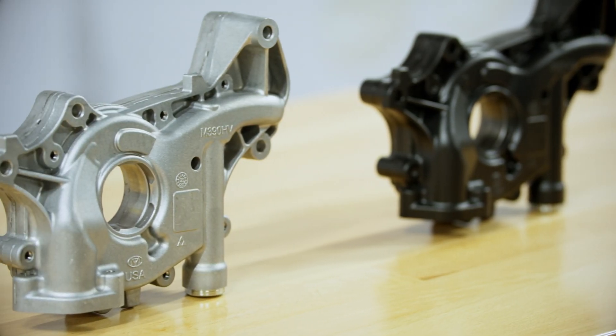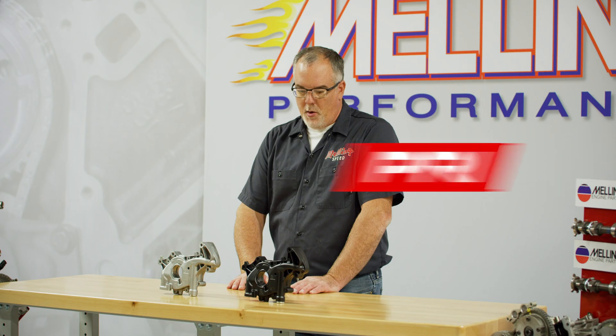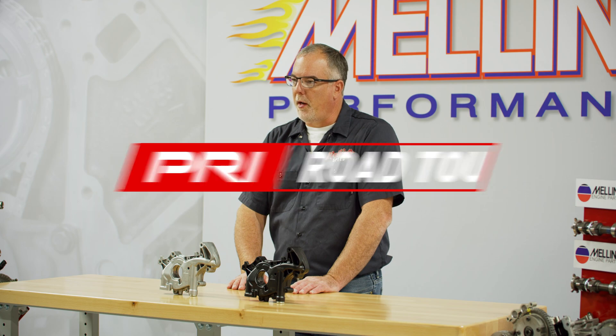Both pumps are manufactured here in Jackson, Michigan. They're pressure and flow tested as they come down the assembly line, so we're sure that they're a good working product when they leave the facility.